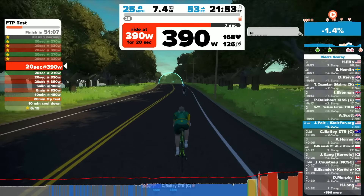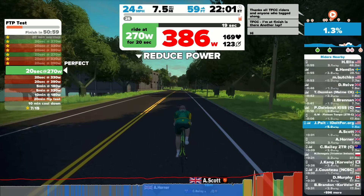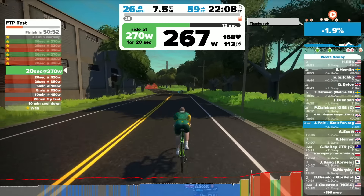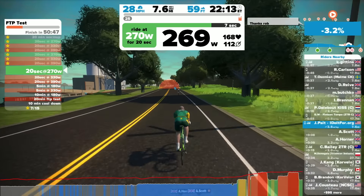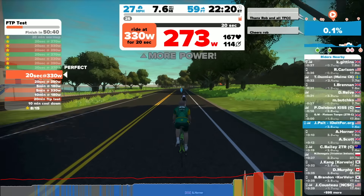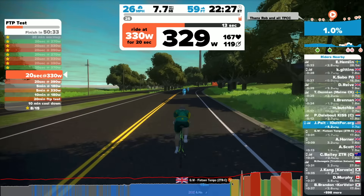At 126 RPM and around 390 watts, my heart rate is up — you can see it at 169. If I hit around 174, I'm in trouble. It's showing me that I'm getting old. I can remember when I could go up to 200 beats per minute, and now if I'm at 178 or 180 I am just tanked. That's what happens when you get old.